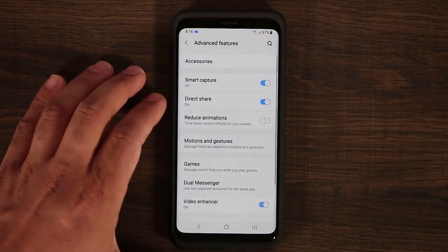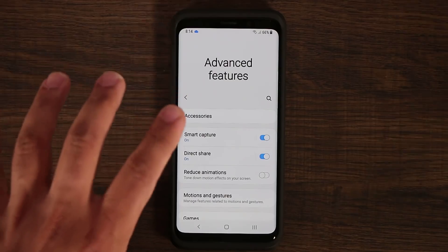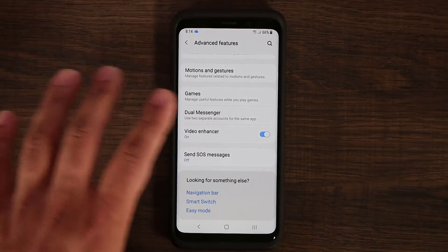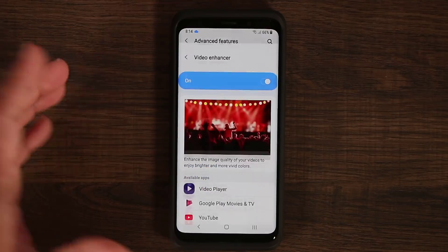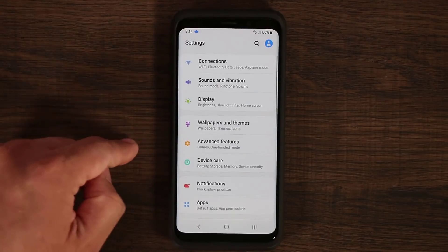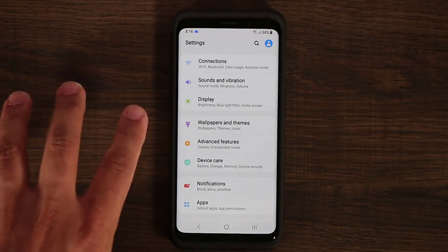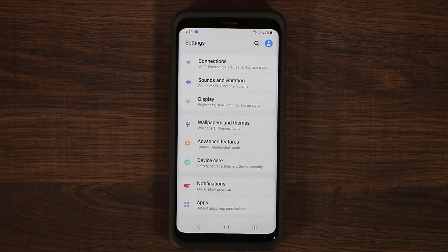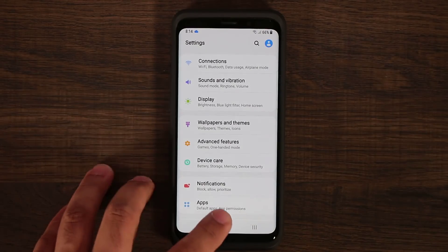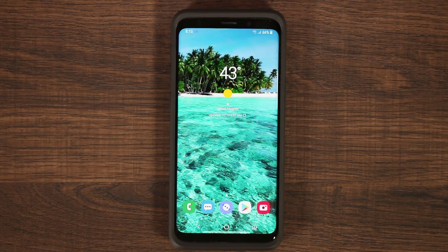If you tap on Advanced Features, all the features will be here — but right now some are missing because it's a beta. They'll be added back soon, such as video enhancers and one-handed mode. As you can see, it's listed as coming. Over time, this Android Pie Samsung One UI beta will be upgraded and more things will be added. It'll get smoother. I didn't see any crashes, but it's definitely not perfect yet.